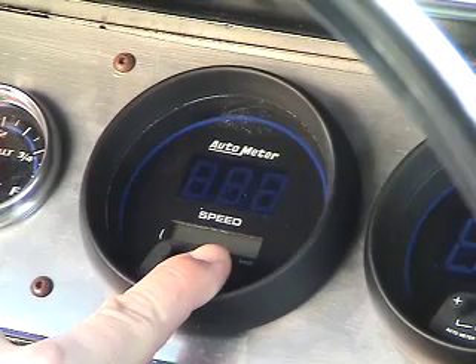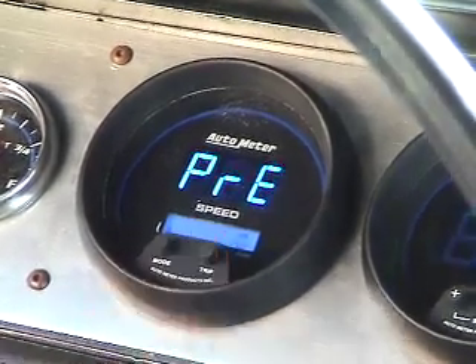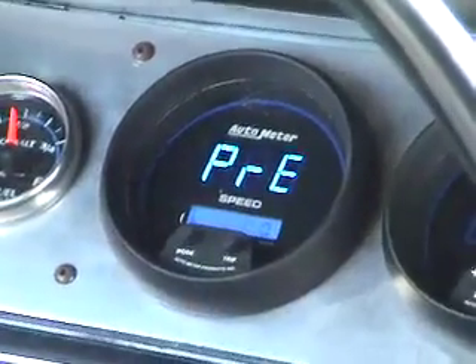With power off, push and hold the trip button, then start the engine. Don't let go of the button until the speedometer displays PRE.